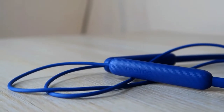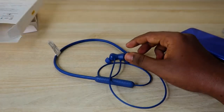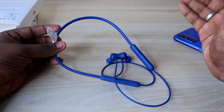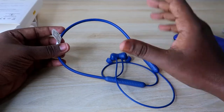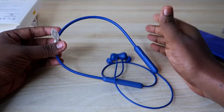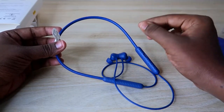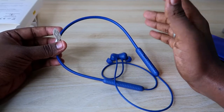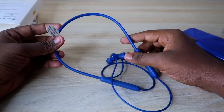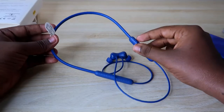For call quality, the Realme Buds Wireless 2S features AENC environmental noise cancellation. I tested it both indoors and outdoors, including in traffic conditions with bike horns and wind noise. The earphone reduces more than 70% of background noise, so the person on the other end can clearly hear your voice with only a slight amount of background noise remaining.